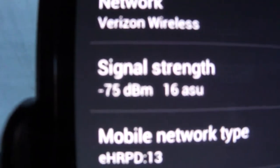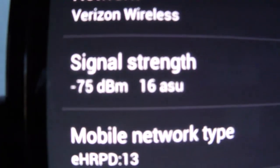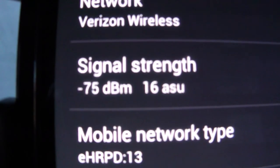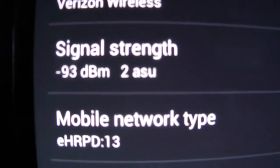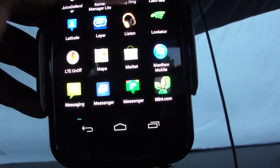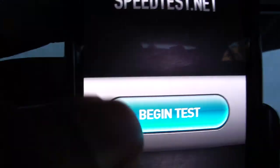Three out of four bars — now I just went to 75 dBm. I'm not entirely sure how dBm works, but that's 75. I'm going to pull this again and wait for the signal to drop, then do a speed test. That just dropped — 83 dBm for ASU, now 93 ASU — and it dropped again to two bars. Okay, now I'm going to run a speed test. 3G, two bars, 93 dBm — begin test.